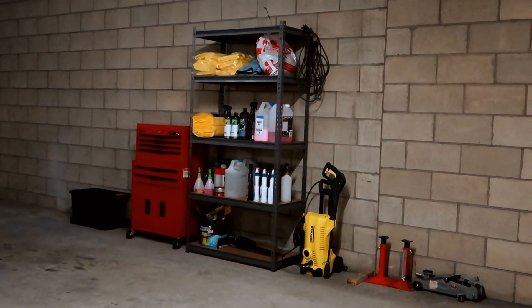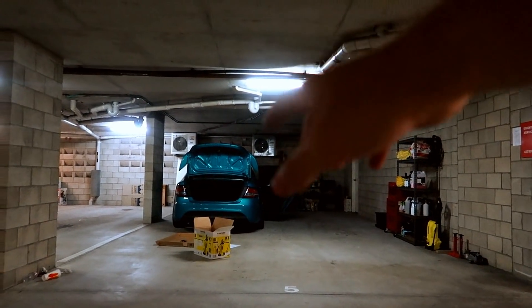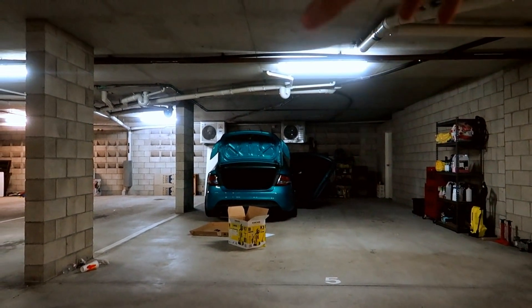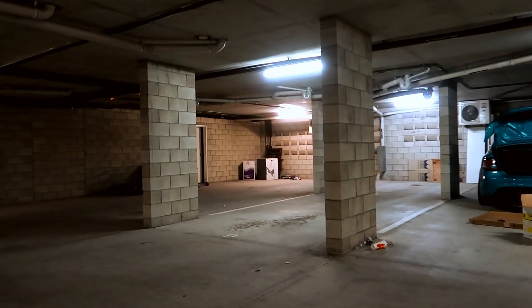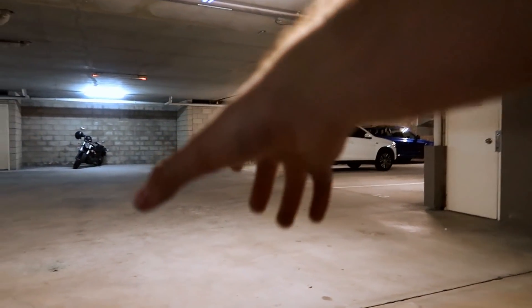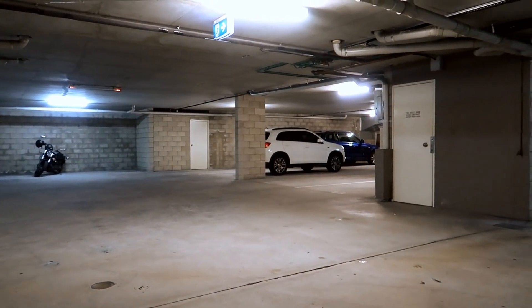That's the whole setup done and I'm very happy with how it turned out. My new place has a fairly big car spot, but I do have to share it with my other car and my roommate beside it. So whenever I want to wash my car, I have to reverse it out into the open area. But if you're in a situation where you have a single car park, you can still do it in there, or you can pull your car out and detail it in the open space.